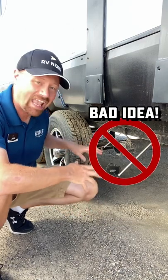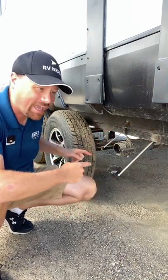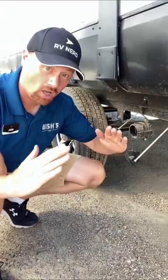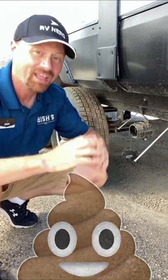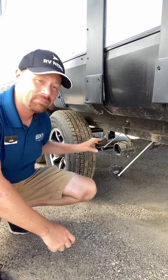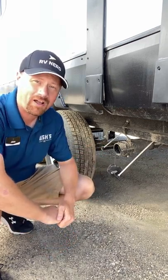In a camper it works differently because you have an onboard holding tank. If you do that, all of the liquid will come out of the pipe but all the solid stuff will build up and cause the dreaded poo pyramid — and trying to get those things out is a stinky situation. Keep that valve closed until it's time to dump. Follow along for more quick tips and I'll keep them coming.